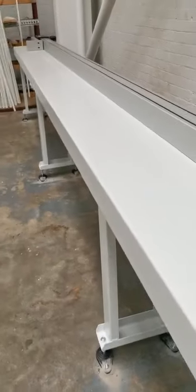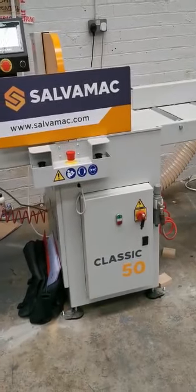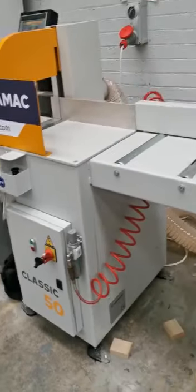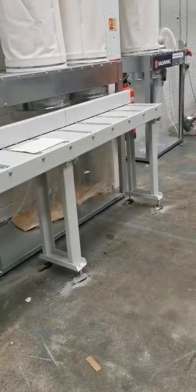Very heavy duty pusher and positioner, along with rigid strong tables to be able to cut multiple pieces at a time. Classic 50 heavy duty upcut, with outfeed roller tables that support the offcut pieces.